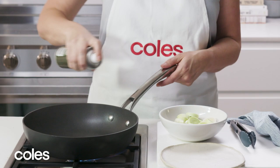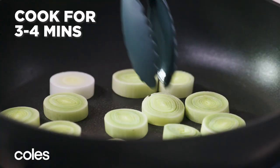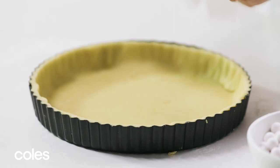In the meantime, heat a frying pan over medium heat and spray with oil. Cook the leek for three to four minutes, turning occasionally until it's just tender. Set it aside to cool slightly.